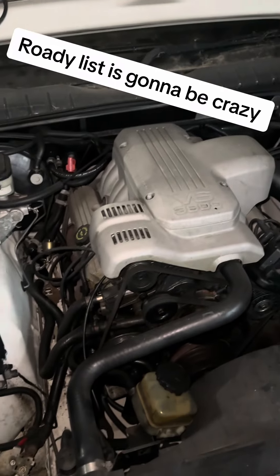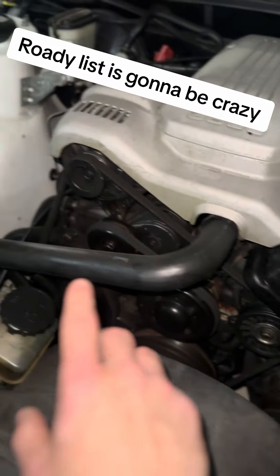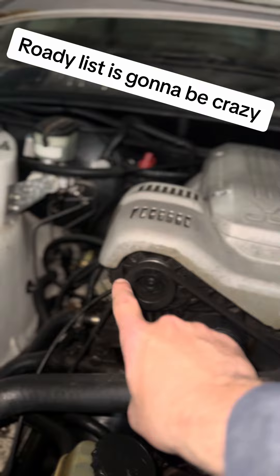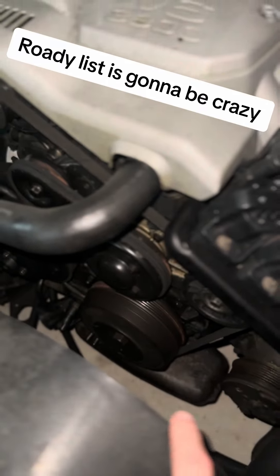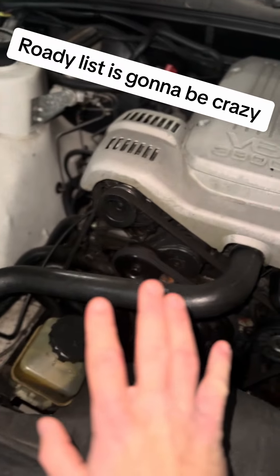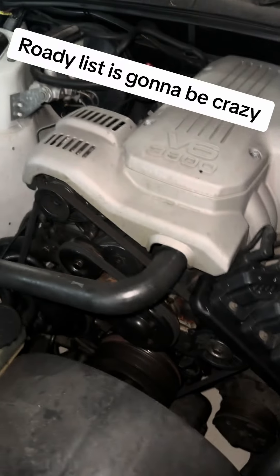Oil has been splashing everywhere because this has leaked so much oil. I'm going to do the rocker cover gaskets. I might need to replace the alternator because it is filled with oil. I'll pull off the balancer, change the front main seal and the crank angle sensor — everything is just caked in oil and it all needs to go.